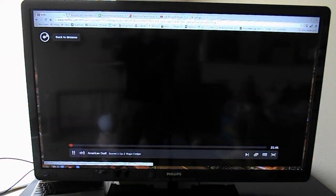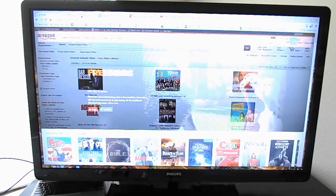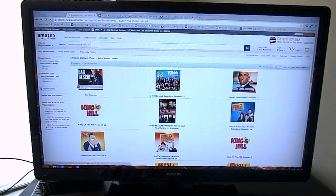So that's Netflix — you just use it as a standard web browser, no problems. Amazon Instant works great too.